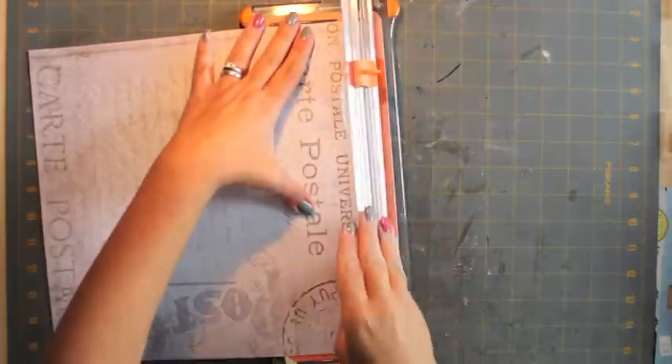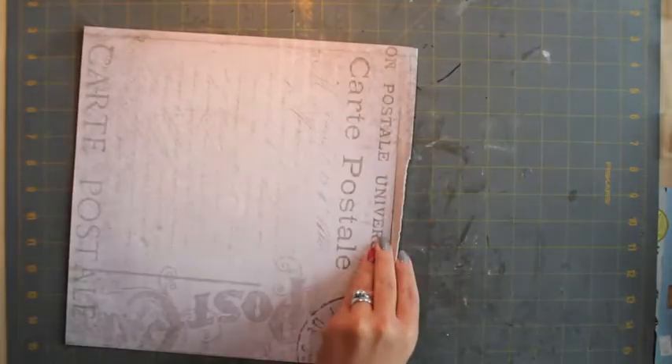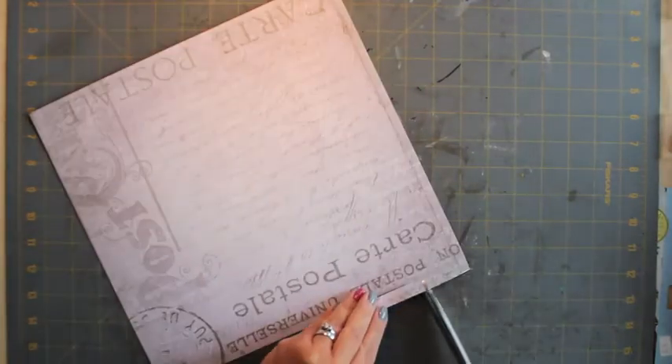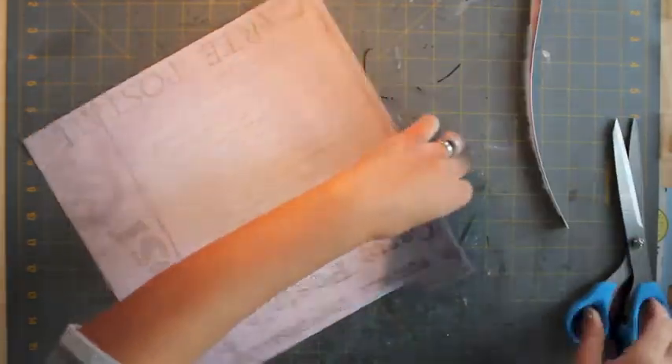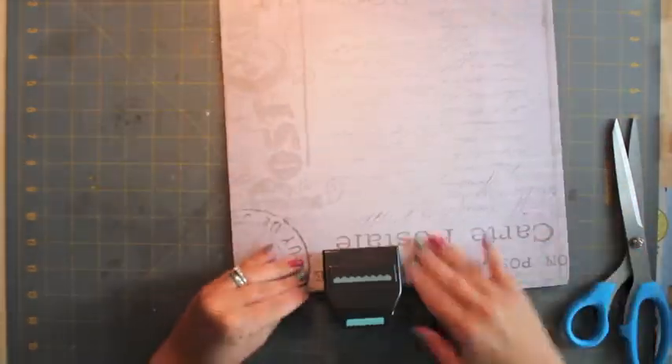Hi everyone, it's Monica with Scraps Saturdays and this is my process video number two. The title is 'Like Father' and I'm starting out with some Tim Holtz 12x12 paper from the vintage shabby collection, so I'm going old school today.